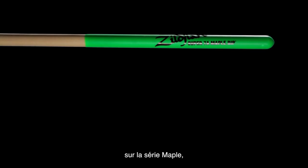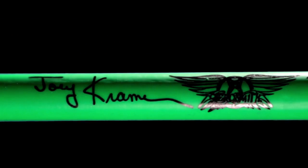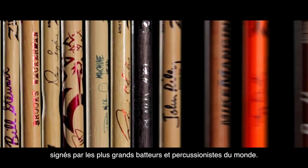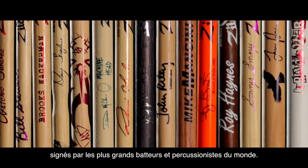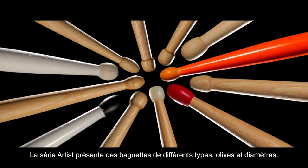The DIP coating is available on many from our Maple series, our Hickory series, and Artist series as well. Our Artist series features over 40 unique models from some of the world's top performing drummers and percussionists, featuring a variety of sizes, tapers, tips, and diameters.